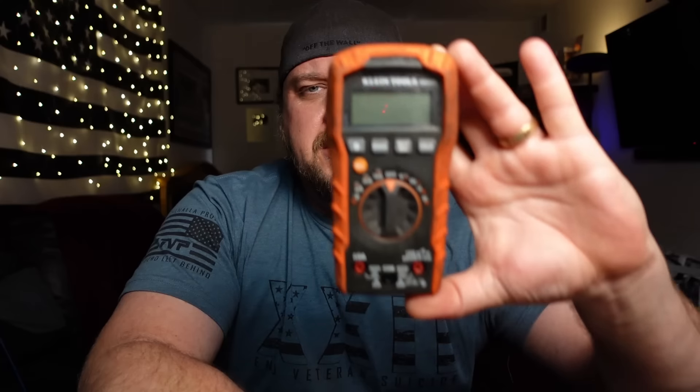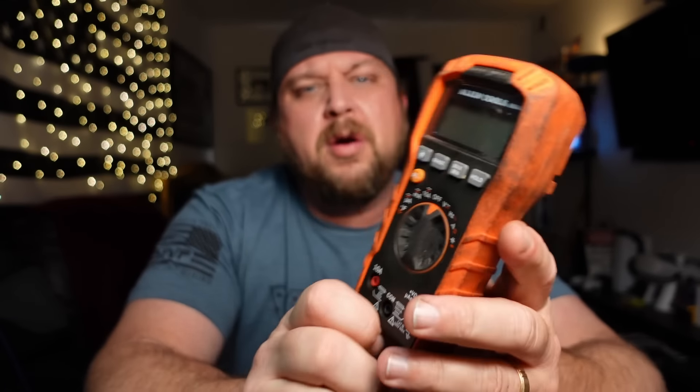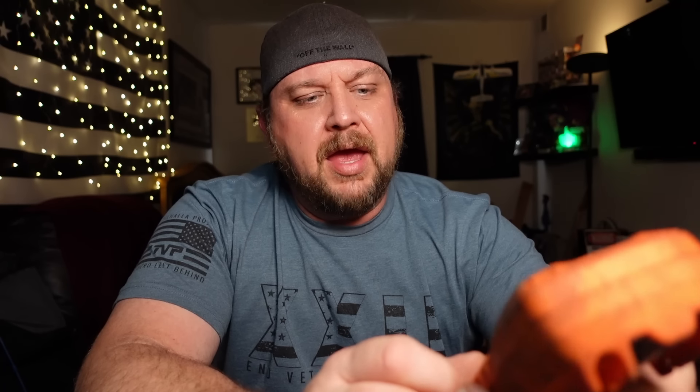Today I will be eliminating an annoyance that I've had in my diagnostic tool case for over a year now - this here Klein MM400 multimeter. Nothing wrong with this meter if you're doing AC work. I can't really see how you'd go wrong with this. The problem is that the majority of the work I do is DC, and it is an auto-ranging meter.